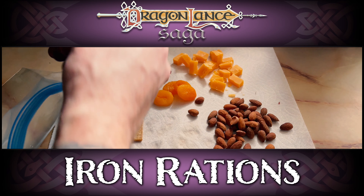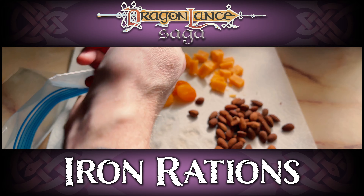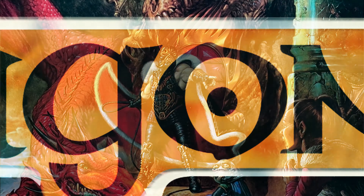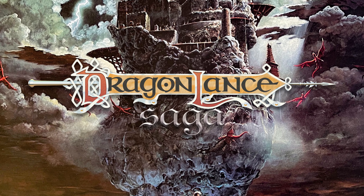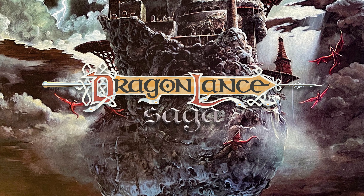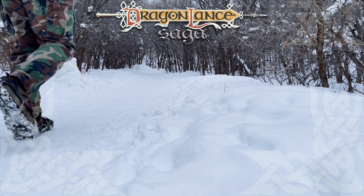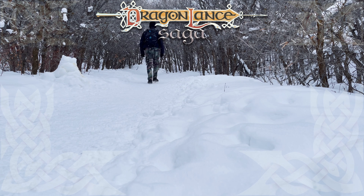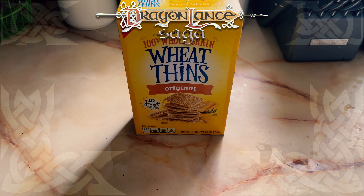Let's put this recipe in context due to its simplicity. Today I'm making iron rations from Hero's Feast, the official Dungeons & Dragons cookbook. If you've made this recipe, share your thoughts in the comments below. With such a simple recipe to prepare, I thought it would be beneficial to see what situation you would need iron rations for — in this case, hiking up the Wasatch Mountains in the snow.